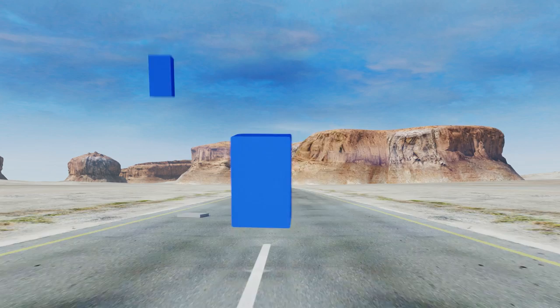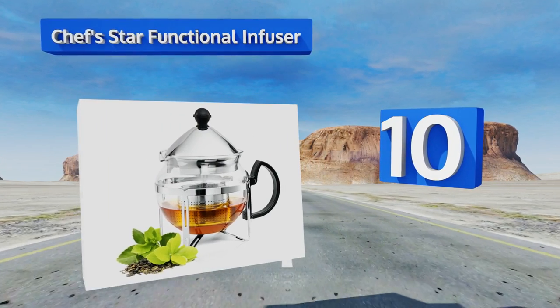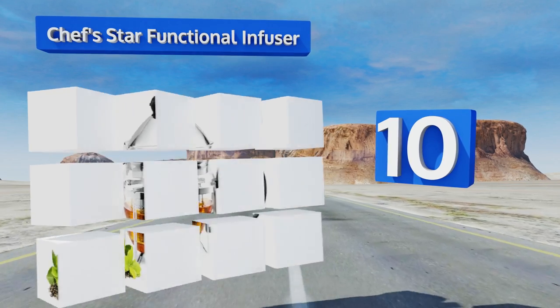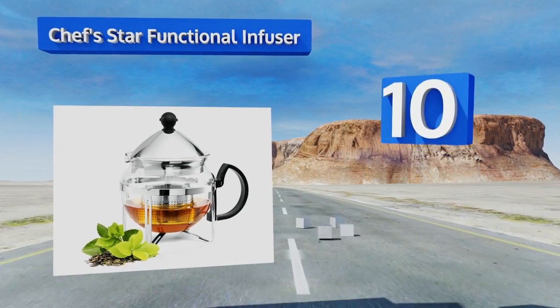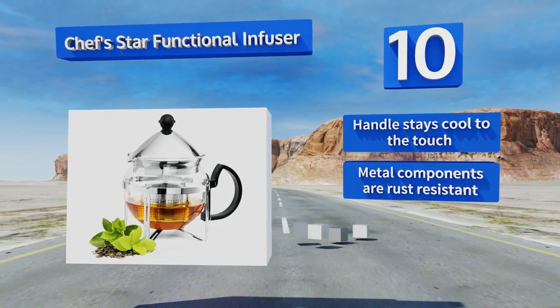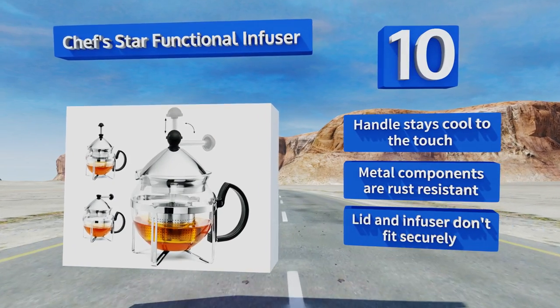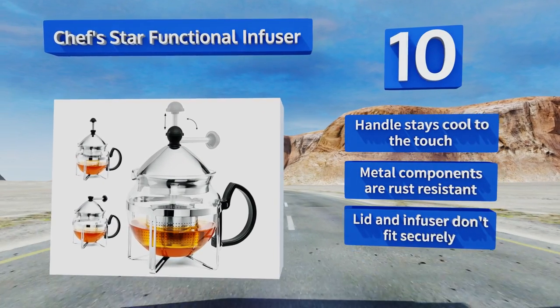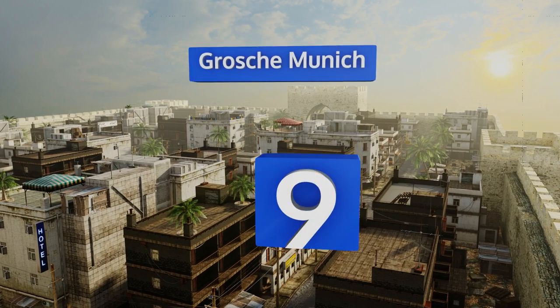Starting off our list at number 10, the Chef Star Functional Infuser features an eye-catching design that would make an interesting addition to any dinner table. Thanks to its angular stainless steel frame, its infusion basket can be lowered into and raised out of the water below with a handy plunger. The handle stays cool to the touch and the metal components are rust resistant. However, the lid and infuser don't fit securely.